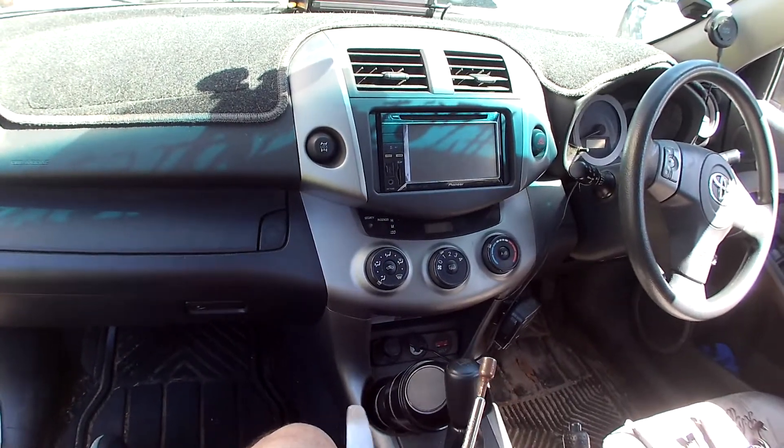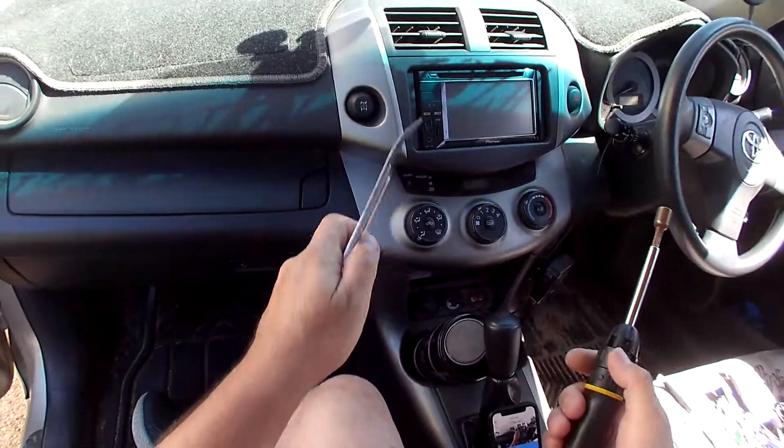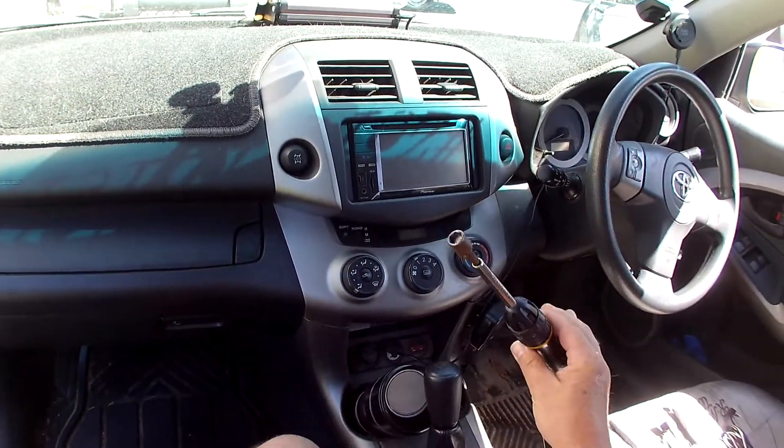For this job, I'm going to need my trusty 4140 PriTool — you'll find a link to that in the description — and a 10mm socket.